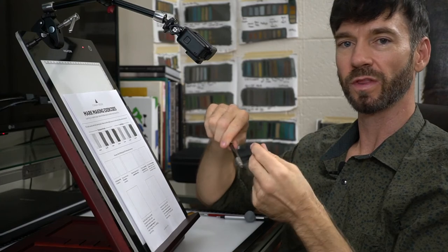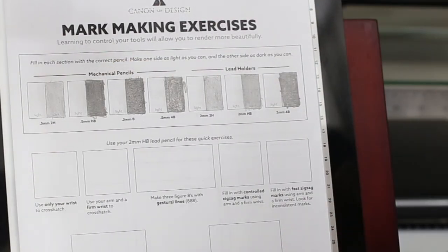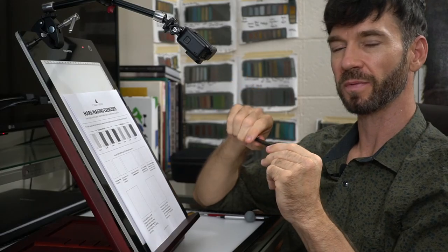So that's mechanical pencils with the lead holders and all the different leads. Hopefully you got a little out of that and learned more about applying pressure to your pencil and getting different value marks.